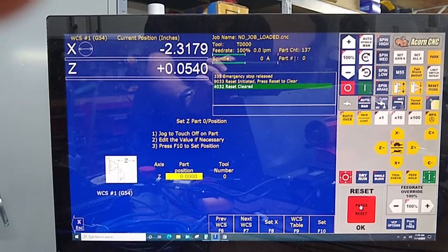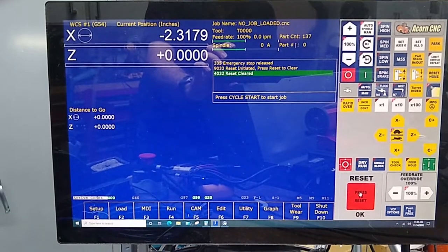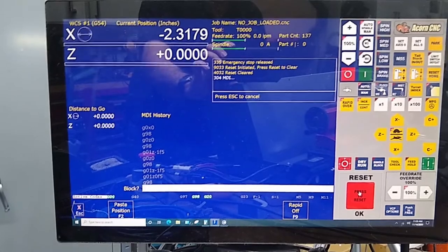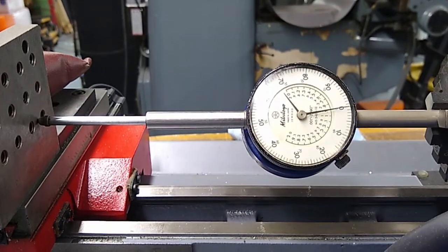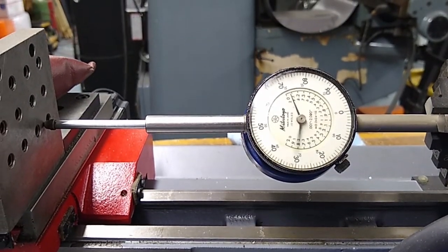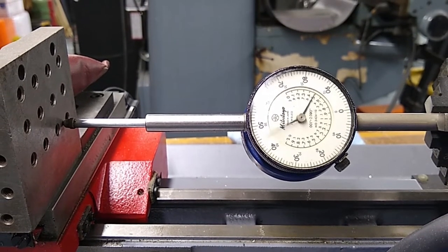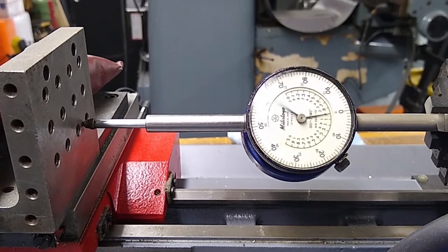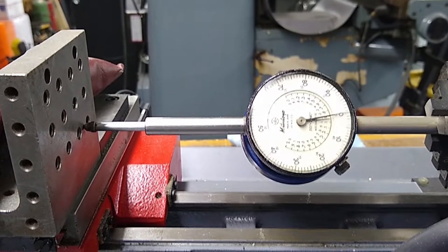We're going to do F1 Part and set Z to zero. Escape, do F3 MDI, do the G98 again, Alt S. Now we're going to get ready to move in the negative direction one inch. Let's get you over here so you can watch. Cycle start — one, two, three, four, five, six, seven, eight, nine, ten — perfect, dead nuts!